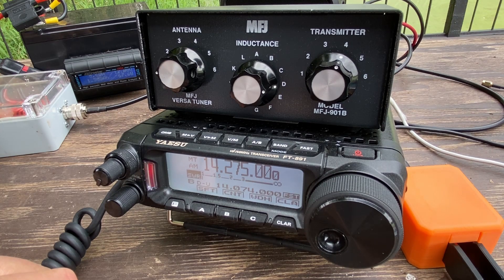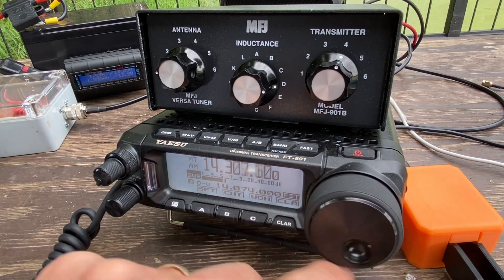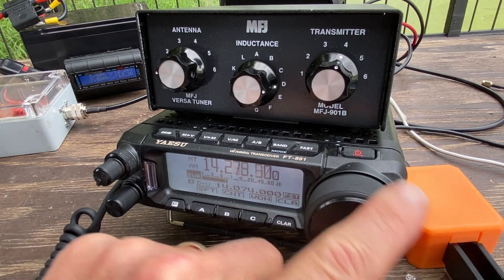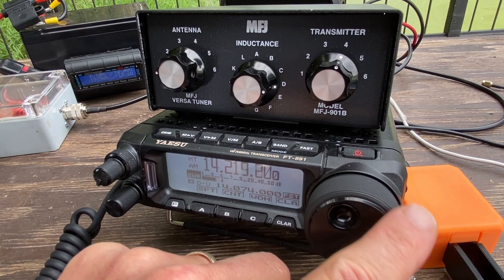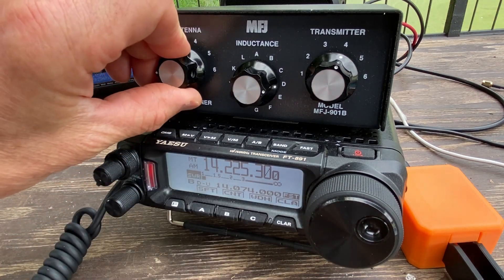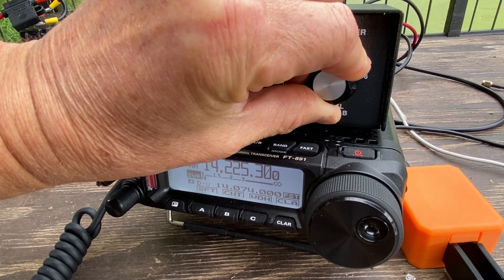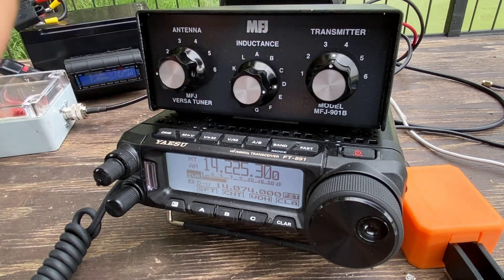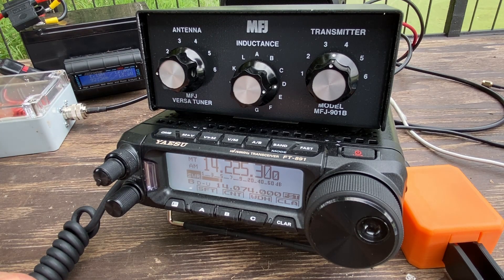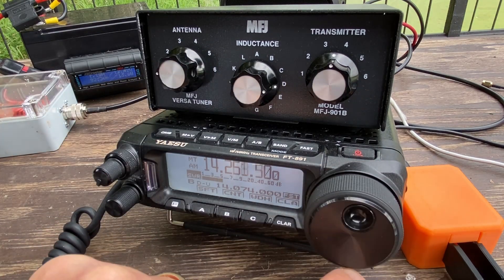So I'm at inductor position 1D and capacitor around 4. I'm barely even hitting the SWR meter — that's at 14.275. If I go near the top of the band, not bad. If I go down to 14.225, still doable. And if I wanted to adjust further, I can get that down even further. Okay, so let's hook this up to the NanoVNA meter now based on these settings, going back up to 14.275.